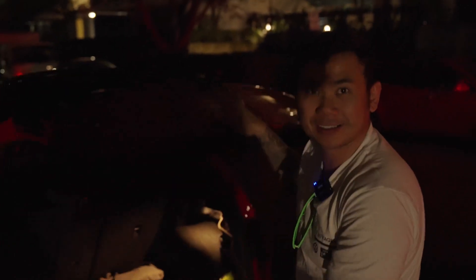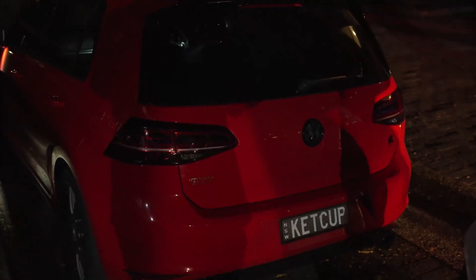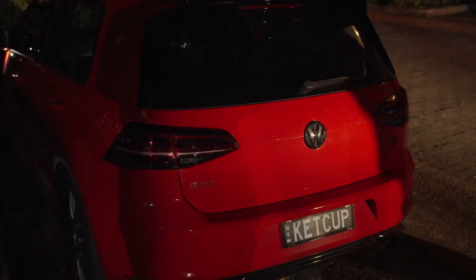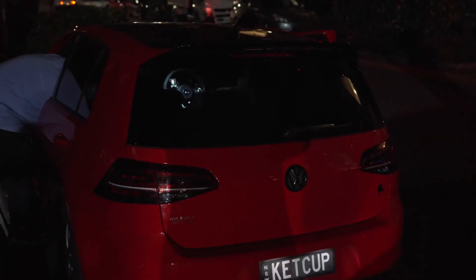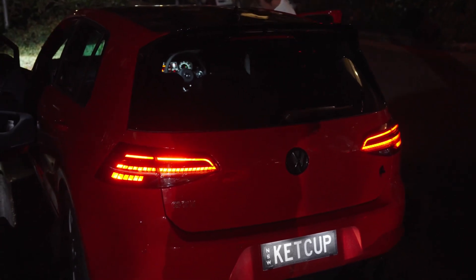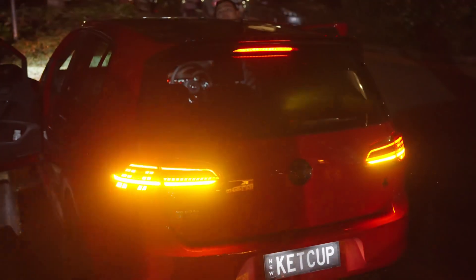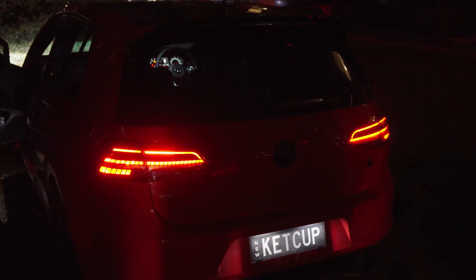Let's do a test to see if it works. Bam, hit it — wow, beautiful! All right, let's turn the lights on. Yeah, it's working. Let's do a brake test. Everything works. Yeah, happy days!